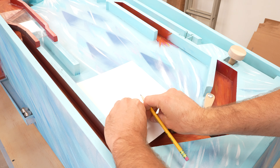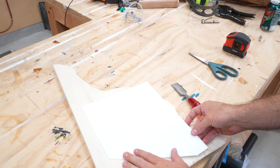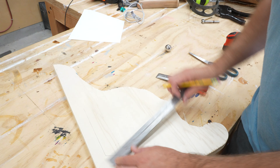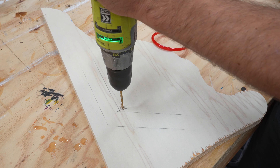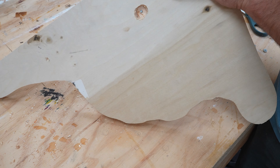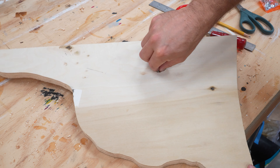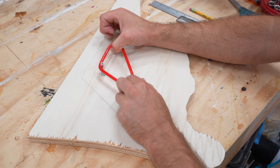The playfield looks great but needs some rubber bumpers to make it complete. First up are those odd-shaped triangles near the flippers. I used a piece of paper to transfer a template to a scrap piece of wood to figure out the spacing of the three posts that will hold it in place. When I ordered the posts years ago, I got them with shorter tail ends, so to compensate I have to use a Forstner bit to gouge out enough material to get a washer and nut on the threads.